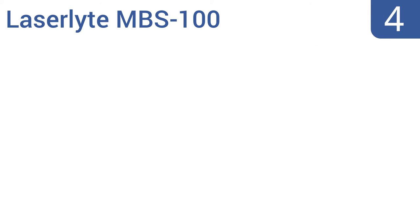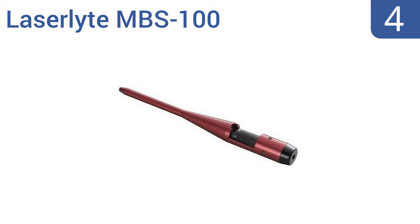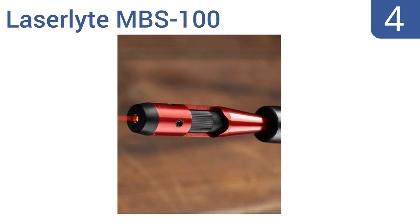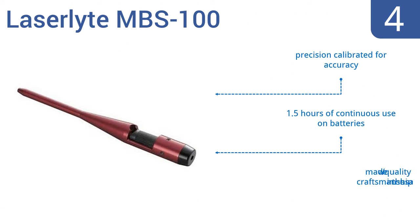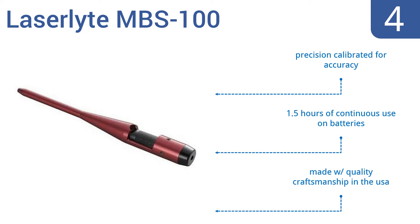At number 4, the LaserLite MBS 100 has a 500-yard nighttime range, so you can ensure accuracy on faraway targets, and it comes with a variety of adapters for most gun types. It's an easy-to-use model that's good for beginners. It's precision calibrated for accuracy and delivers one and a half hours of continuous use on batteries. It's made with quality craftsmanship in the USA.